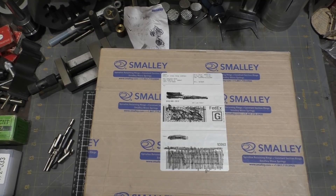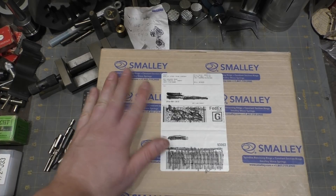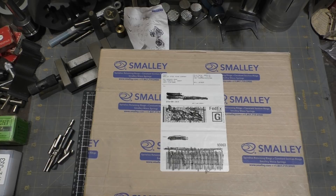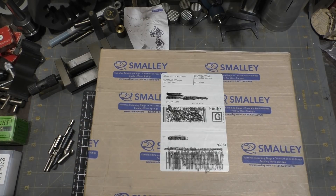Hi and welcome to this episode of Weird Bits. This episode is sort of brought to you by Smalley, a company that makes retaining and spring products. I want to give them a shout out because normally what I do for these Weird Bit episodes is I go to McMaster Carr and buy the parts so we have an opportunity to see the interesting hardware that's out there. I contacted this company and asked them for some samples, and they went way above and beyond. So let's just dive right in.